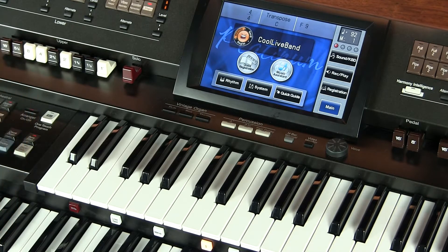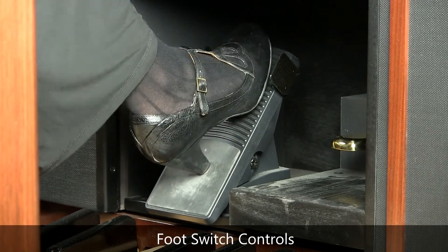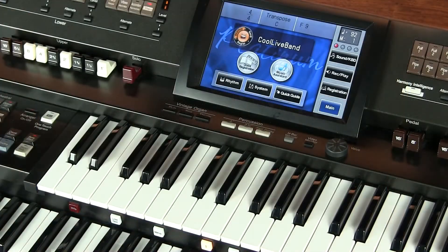So we can try and do something better. We can actually have the right and the left foot switch on the volume pedal be our guide and do this for us without reaching up and pressing the different controls.